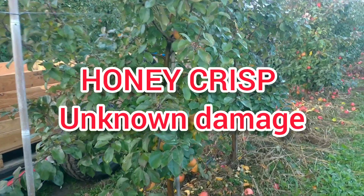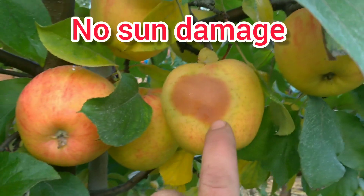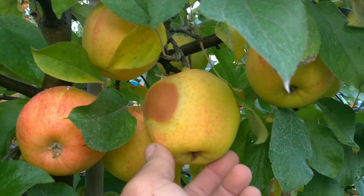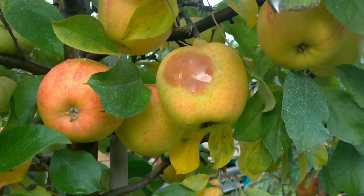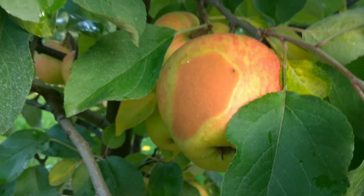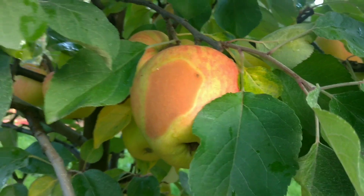Hello, all Honeycrisp growers. I've got a question about this thing on the Honeycrisp. There is not sun damage — it's under the leaves — and it's not only on the tree but also shows up in cold storage. I will show you the next example. We just go to the next tree. As you see, almost all of the Honeycrisp is harvested, but you can see there is another one with this damage.